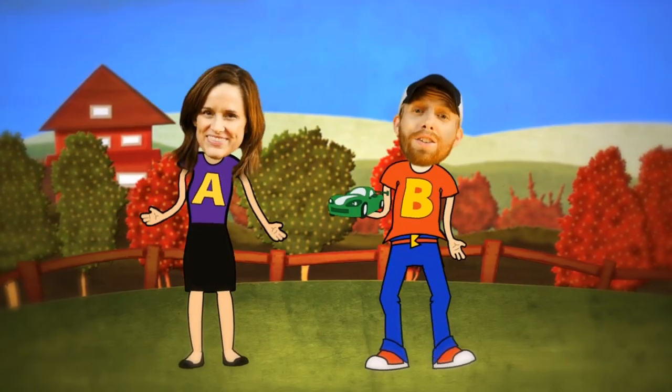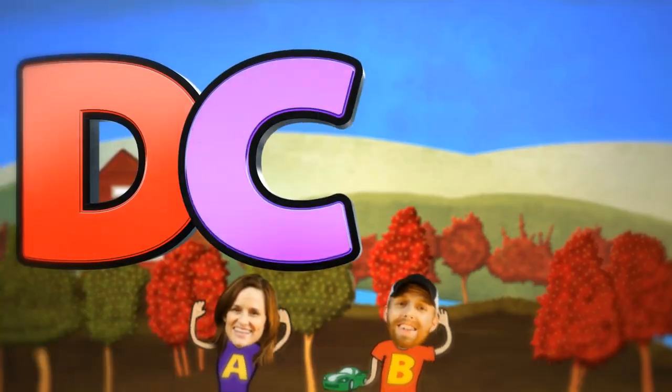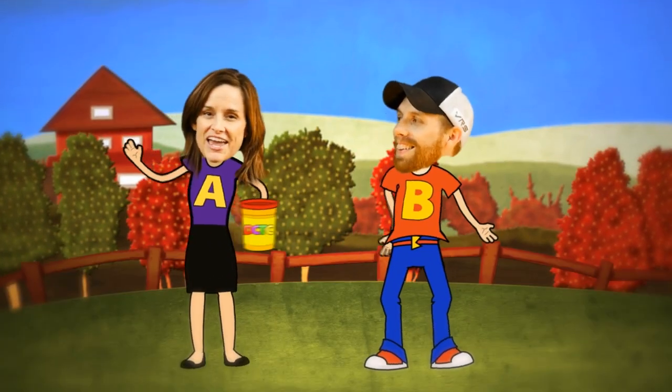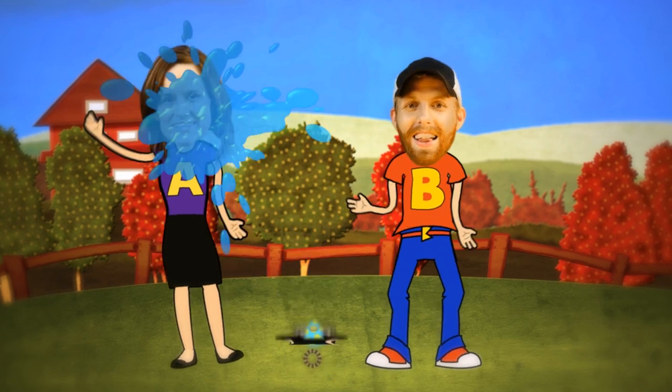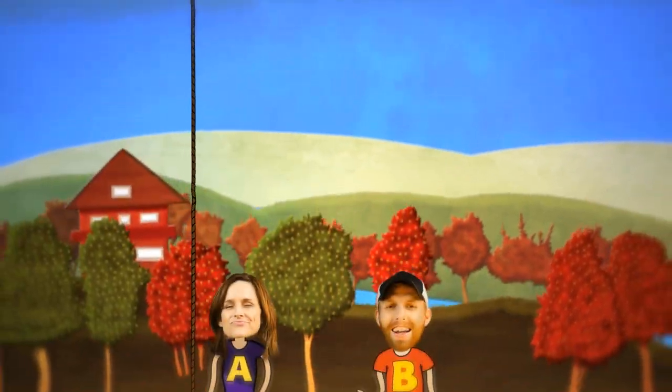DCTC — we do toy reviews! DCTC and we play with Play-Doh too. Skits, pranks, eggs, and toys — we make videos for girls and boys!